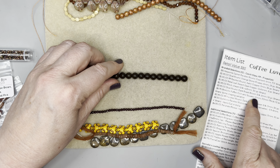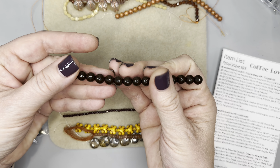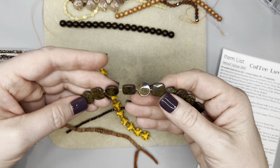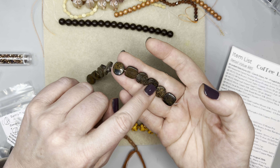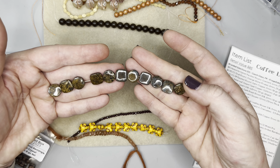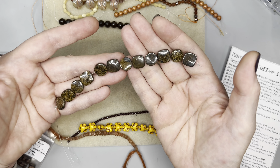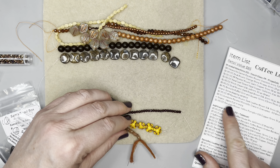Now we have the eight millimeter dark roast brown silk druk round, and you get 18 pieces — absolutely gorgeous. Then we have some bronzite puffed coin and square beads — three and a half millimeters. At first they didn't look that size to me, but now they do. These are stunning, absolutely beautiful. You get 12 pieces with some shape variants, so not every strand will look exactly the same.